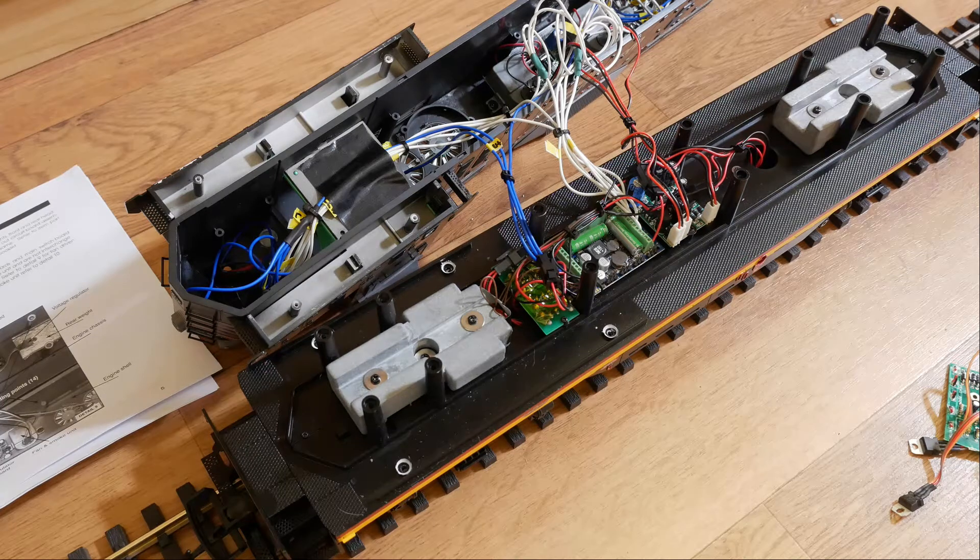This is one of the biggest DCC installs I've done. I've done quite a number of battery conversions for large scale, which you might see on my YouTube channel, but this is the first DCC install and it's coming out quite good — I'm pretty happy with where we've got to.